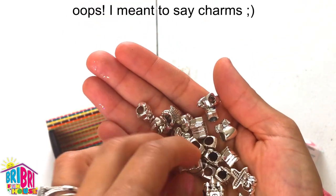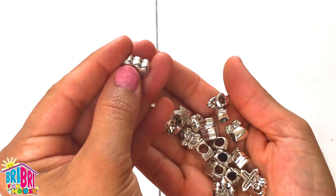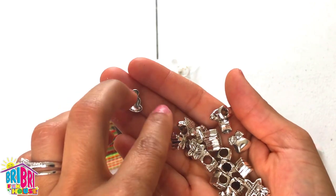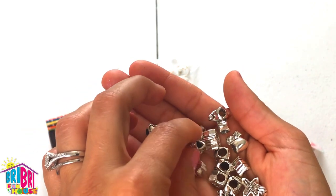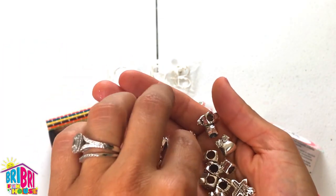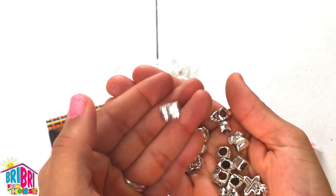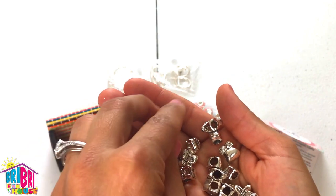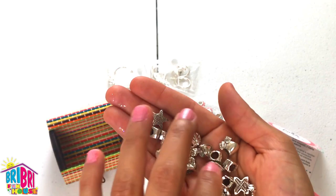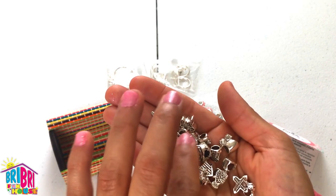You have a little double hearts bead — can you see that? Pretty. We have what looks like a starfish bead. So many pretty ones to choose from. There's a crown bead, a music bead if you're a musician.